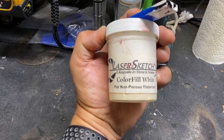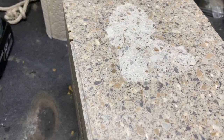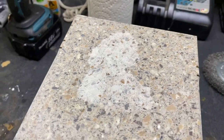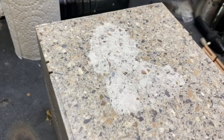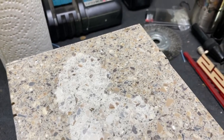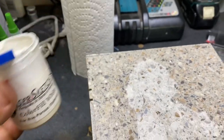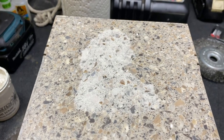We finished up with the engraving — and as you can tell, it came out really good. That was sarcasm. What we're going to do is take the Laser Sketch color fill for non-porous materials, put a little bit on there, smear it in, and see what we come up with.